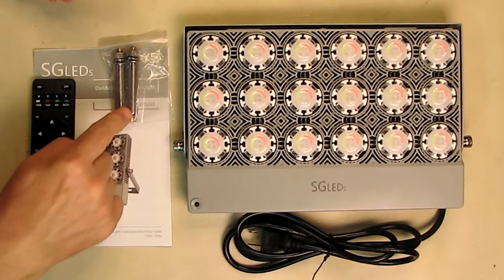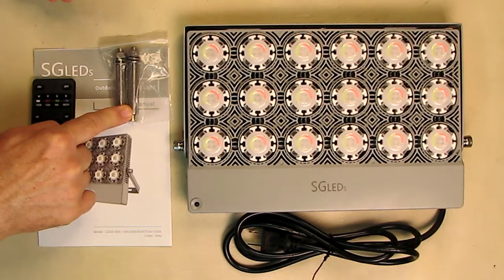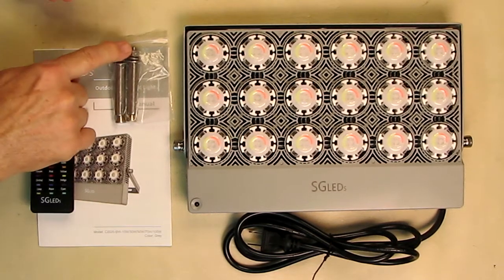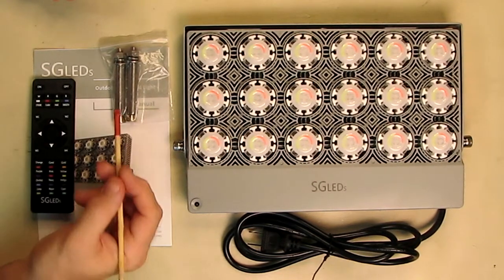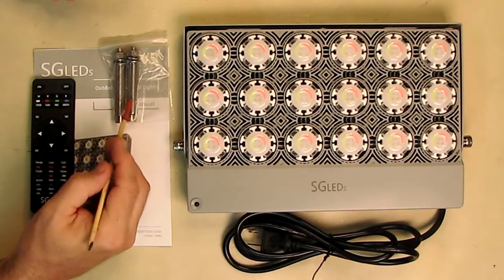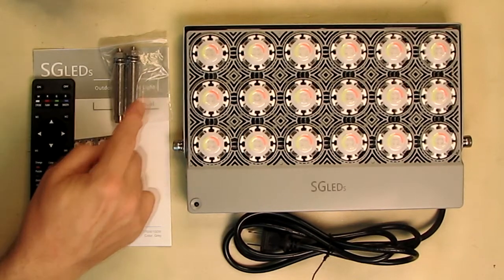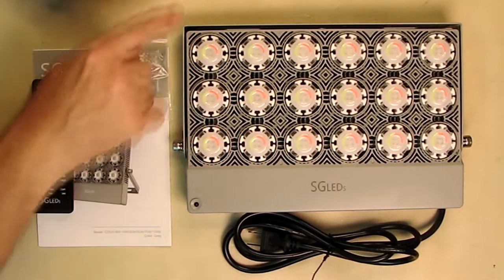It even comes with two mounts that allow you to drill pilot holes at 3/8 inch and then tighten them down. I tested these with a very powerful magnet — these are absolutely non-magnetic. So these are very high quality, full stainless steel mounts that you can mount the bracket on.